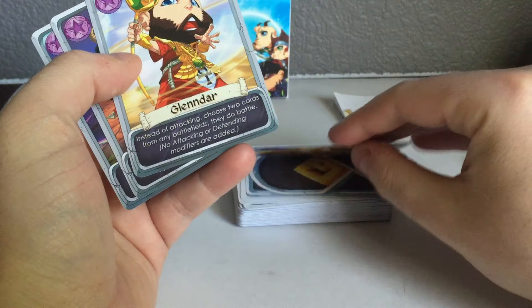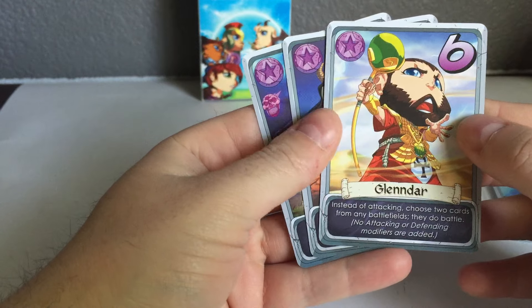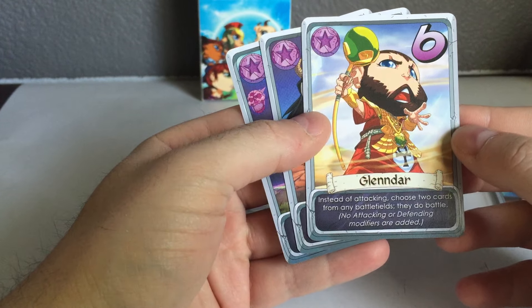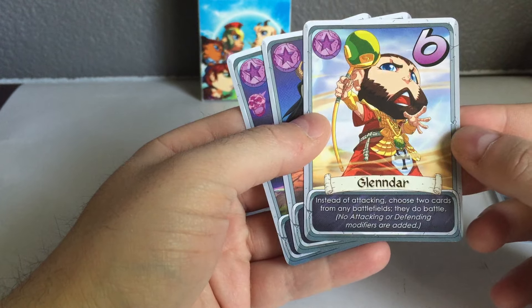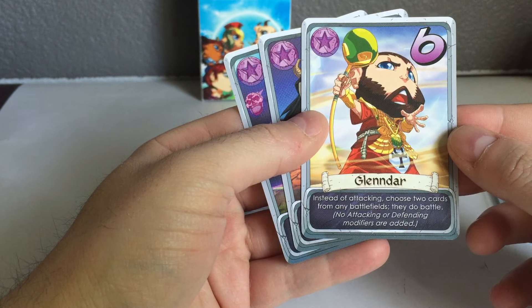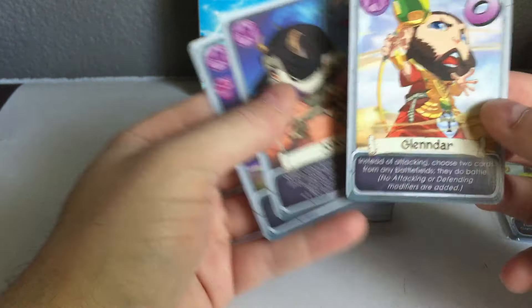And her artwork just looks super cute. Glendar was actually our first backer — super awesome to see him in there. We got the Egyptian theme, the scarab came out perfect, colors look awesome. Instead of attacking, choose two cards from any battlefield and they do battle. Very, very powerful. The heroes are just awesome.